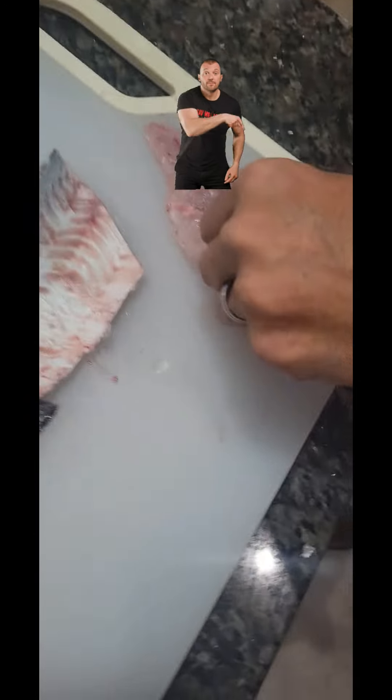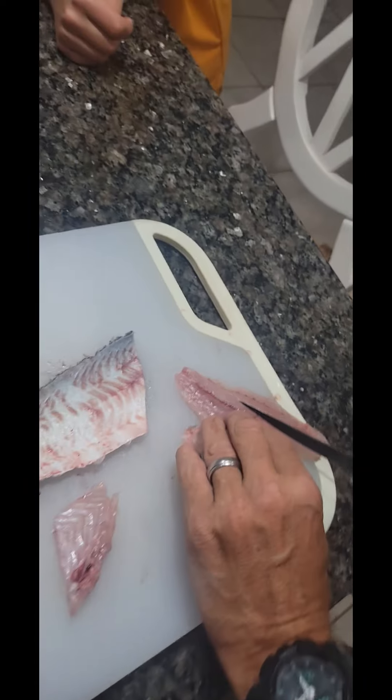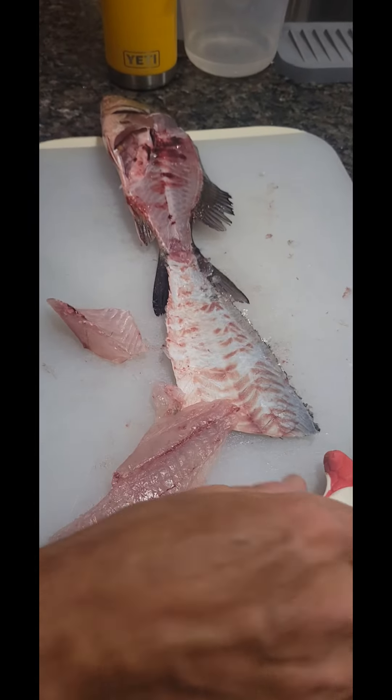I kind of — I guess I don't know if you'd call it a rib cage — but you kind of just get rid of that. There's your fillet. That's your fish for tonight.